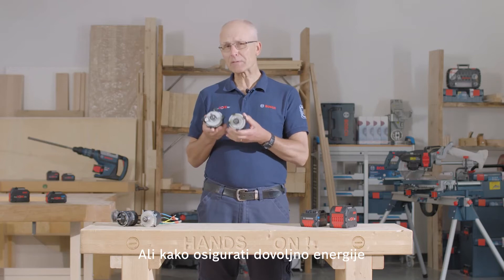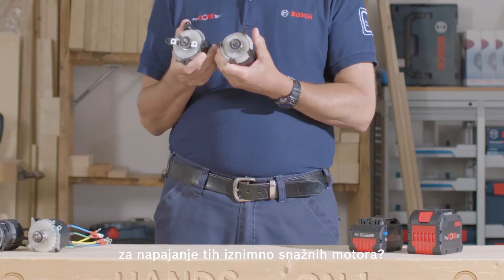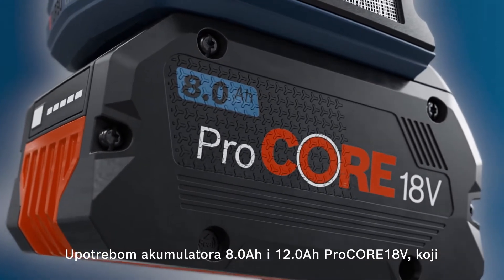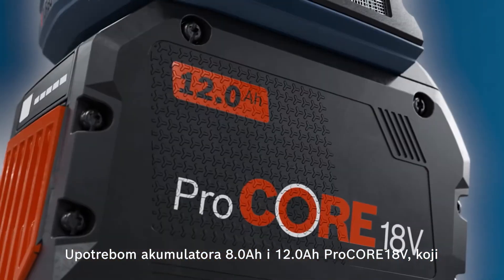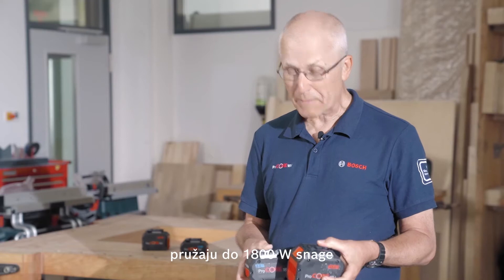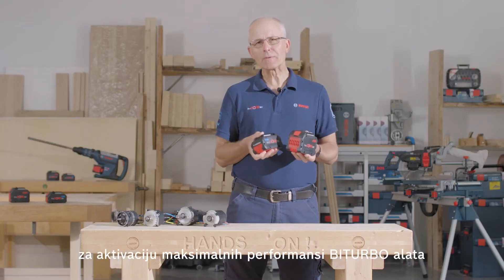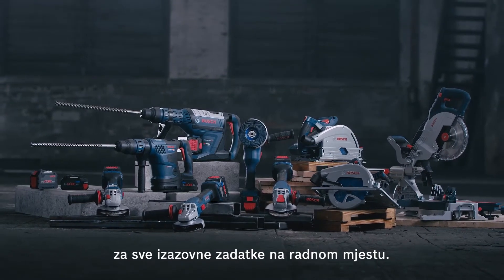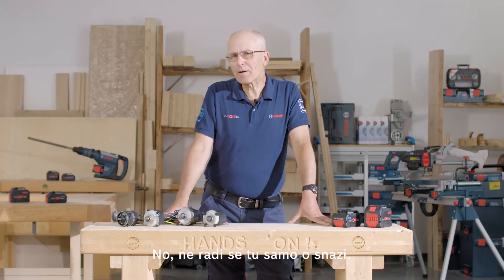But how do we supply enough energy to support these super powerful motors? By using the 8Ah and 12Ah Procore batteries, which provide up to 1800 watts to unleash the full performance of the bi-turbo tools for those challenging tasks in the workplace.